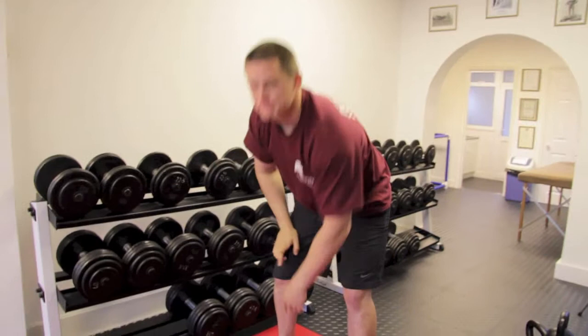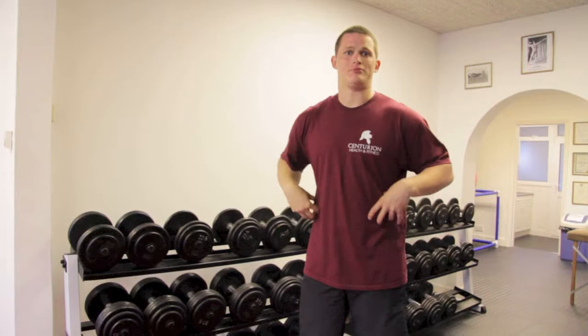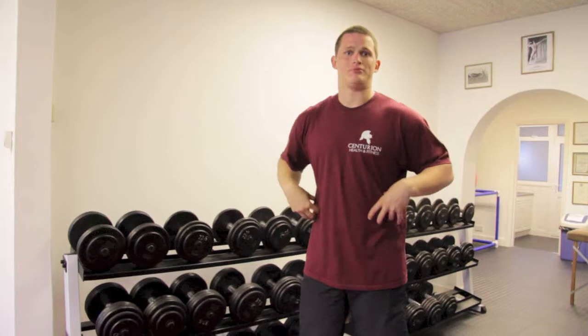Now I'm going to show you the high windmill. This is a more intermediate to advanced exercise, and you want to take care at first depending on what weight you're using. I recommend starting on a lower weight, because some people haven't got the flexibility required in the chest, the shoulders, and the abdomen to get this exercise spot on.